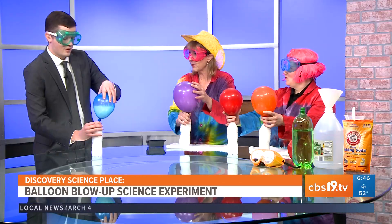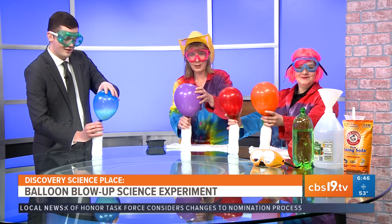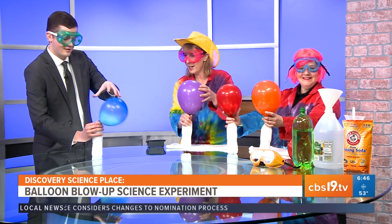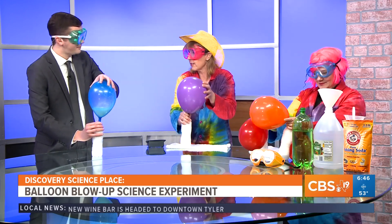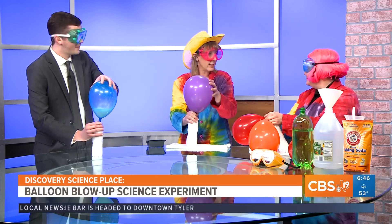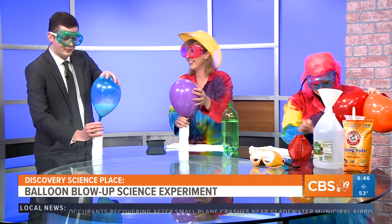Do you feel anything about the temperature of your water bottle, Chandler? It got a lot colder! That's called an endothermic reaction — the heat is being absorbed. And the new substance that's being formed inside is carbon dioxide, or CO2 gas, and that's what's blowing up the balloon. It expanded very quickly within the balloon.